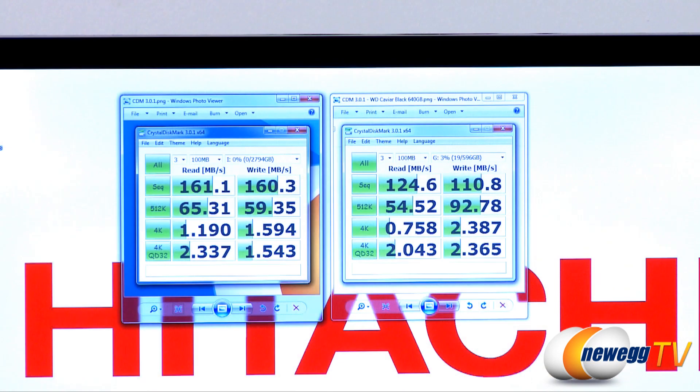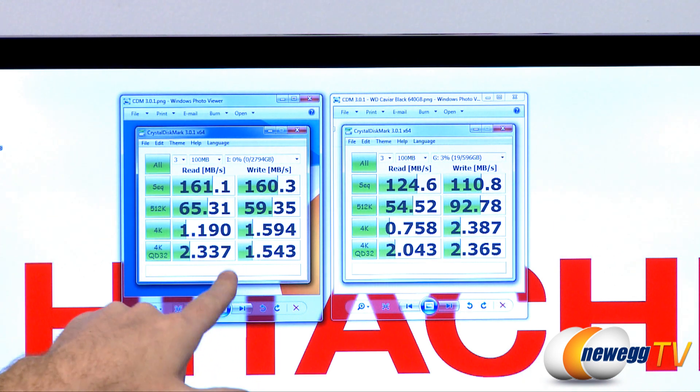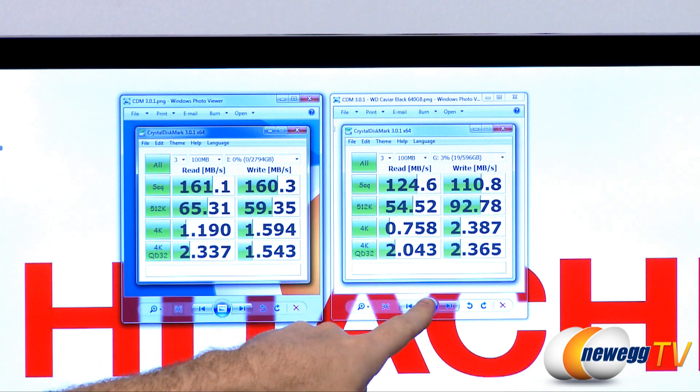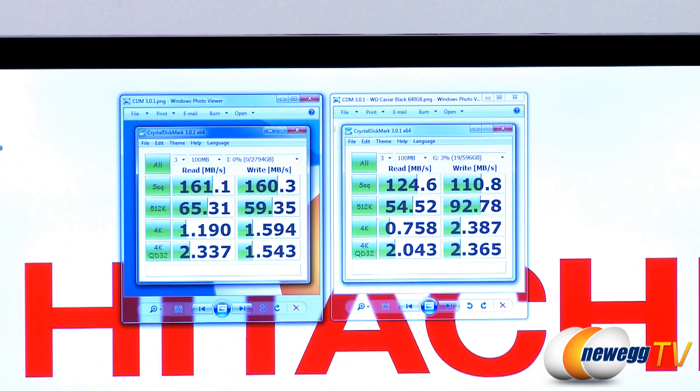It performed quite admirably. We ran the drive through Crystal Disk Mark version 3.01. On the left you can see our results for the Hitachi DeskStar 3TB, and on the right our benchmark results for the 640GB Western Digital Caviar Black — the storage drive already installed in our test bed. The sequential read and write performance for the DeskStar is quite impressive: 161 and 160 megabytes per second respectively for reads and writes, which is impressive — we haven't seen desktop mechanical hard drives hit those numbers until just recently.